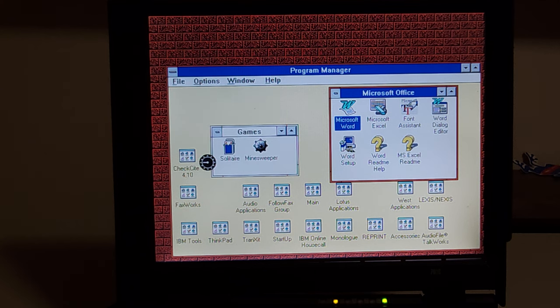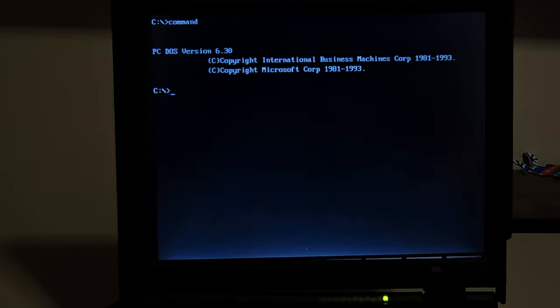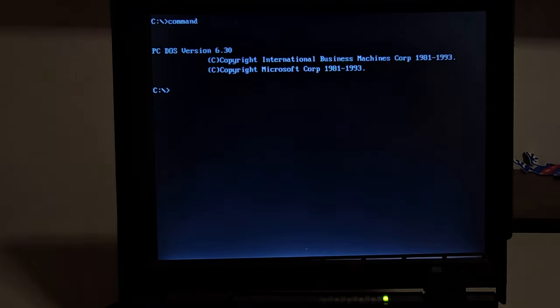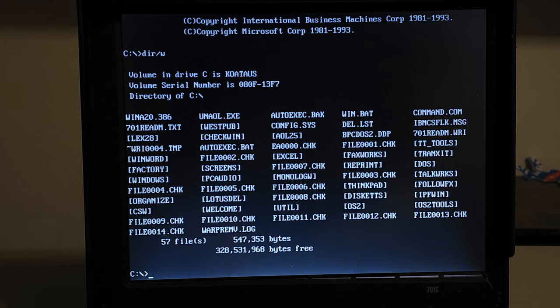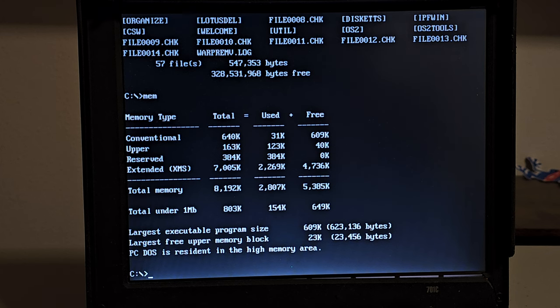Let's exit Windows and go out to DOS, because that's where all the fun games run. It said PC-DOS — let's run a command and see what we're looking at: PC-DOS 6.3. That was IBM's version of MS-DOS. MS-DOS's last major version was 6.22, and here's 6.30, so I wonder if there are any small changes. Everything seems to be working fine in the directory. Let's see how much memory is free — we've got 609K free, which is plenty to run some DOS games.